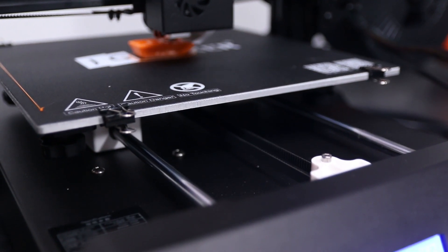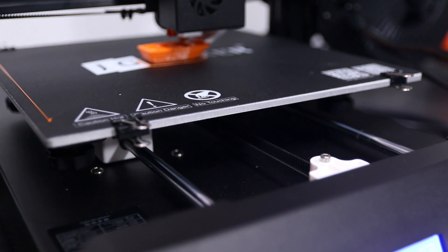Not everything is rainbows and unicorns with this printer though. One area where there hasn't been much improvement is noise — this printer is quite loud. All the fans for electronics, part cooling, and extruder cooling are all quite loud. The steppers are also quite noisy as they don't use any Trinamic drivers or anything like that. So if you want a quiet printer this is probably not the one to get. You could add Trinamic drivers yourself, but as long as it's in a garage rather than a bedroom it doesn't matter all that much.